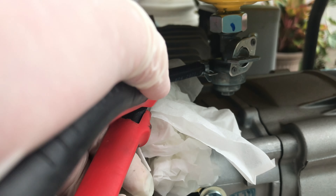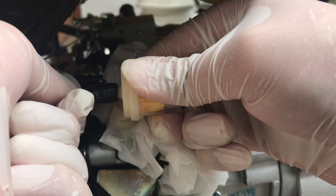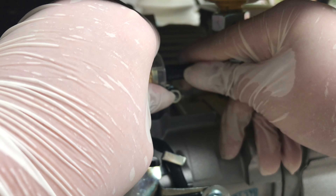First, locate the fuel valve and turn it off. Then locate the fuel lines and the carburetor. Put a container underneath it and unscrew the nut to drain the fuel using a 10 millimeter wrench. Now fuel should start dripping out.